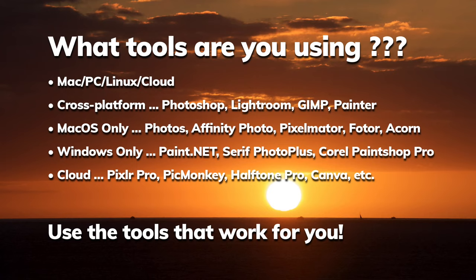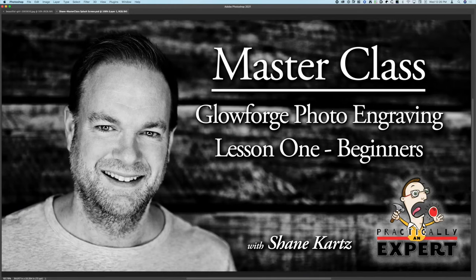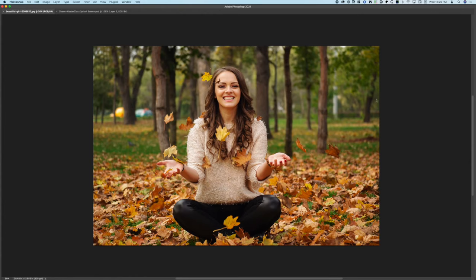I'll be using a combination of keyboard shortcuts as well as going through the menus. My machine is set up specifically for my workflow, but I'll try to keep you on track and let you know what tools I'm using. Most of the time there are also multiple ways to accomplish a single task, and if it's worth pointing out I will. So let's jump into the picture — this is the photo we're going to use today.